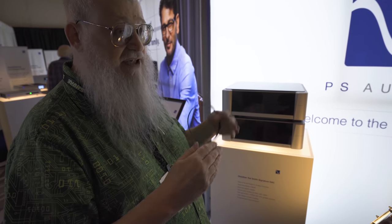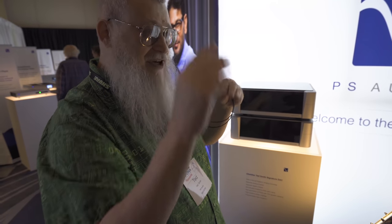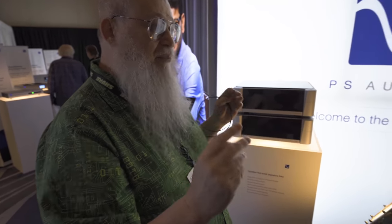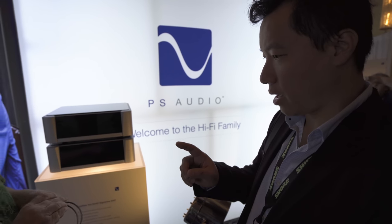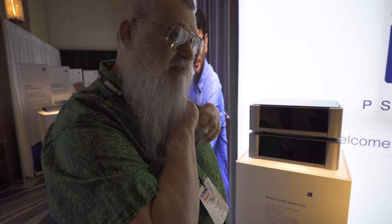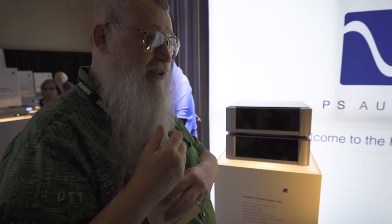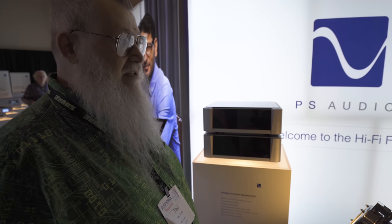We're trying to be good citizens on the power supplies and just take the current on the sides rather than the top, so that we take it when other people aren't injecting crap and we don't put crap into other people's systems. If you know about power, we're going to get about a 0.96 power factor, which shows that we're getting the current other than just at the tip. And I think that'll also be important in how the whole thing sounds.